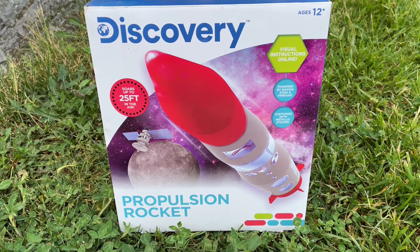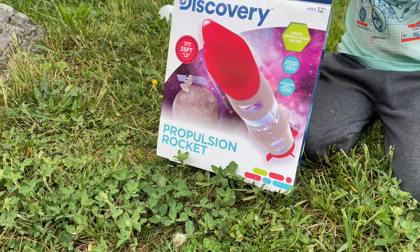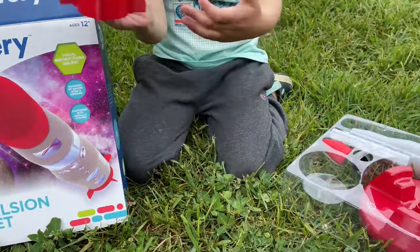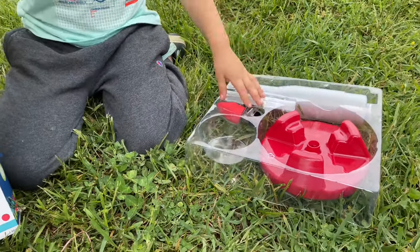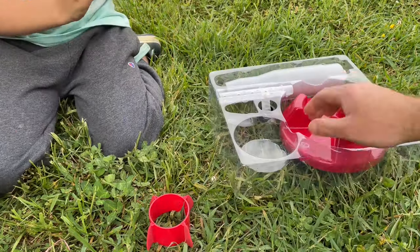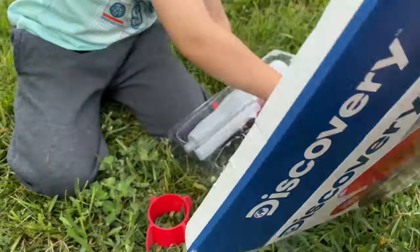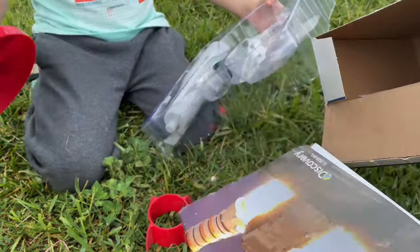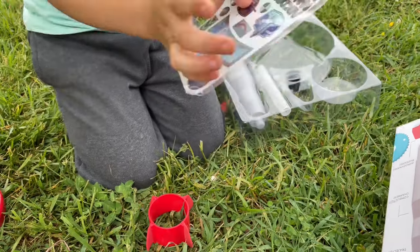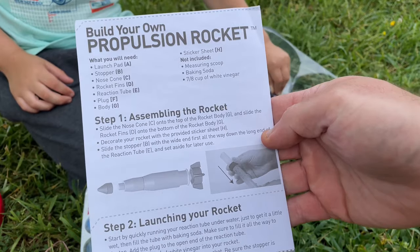I disabled the audio on this portion of the video because our dog barked constantly the whole time we were getting this out and playing outside. Everything in the box comes in a nice little plastic tray — you've got the fins, sidekick messing with the nose cone, a round base, the body of the rocket, and a couple other pieces. Inside the box is also a collectible poster from Discovery Channel. The instructions are very simple and straightforward, listing the parts clearly with diagrams, and it also comes with stickers to decorate the rocket.